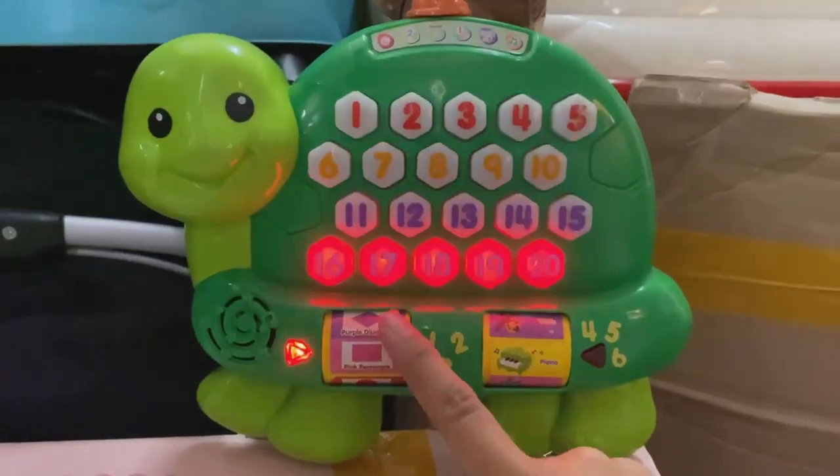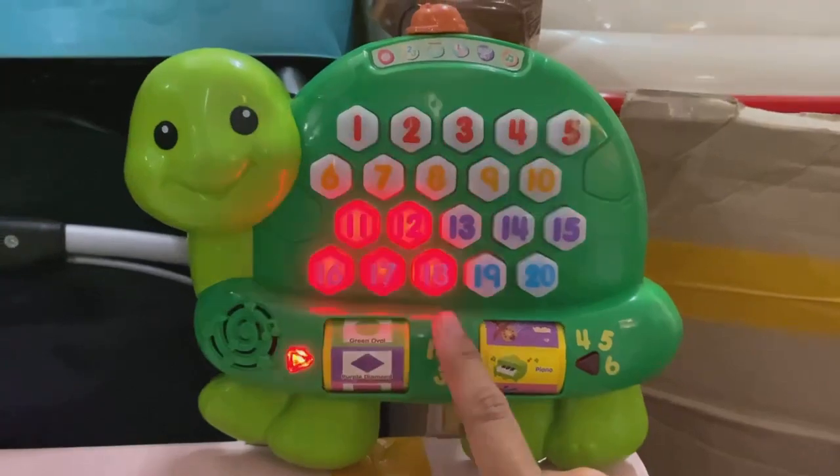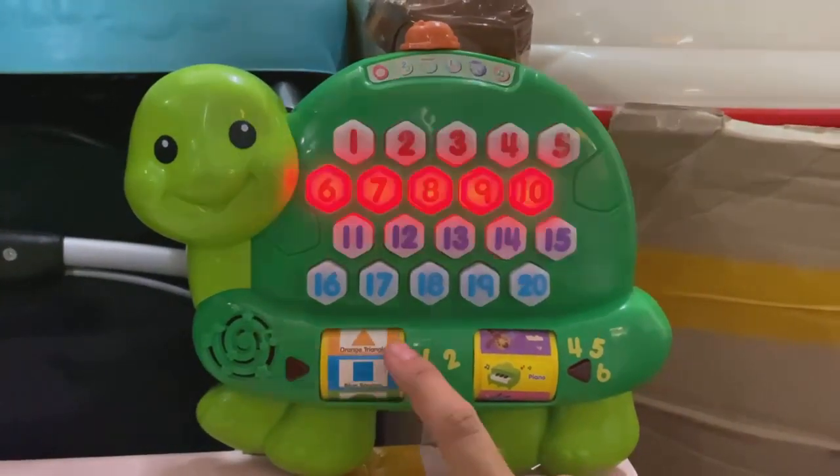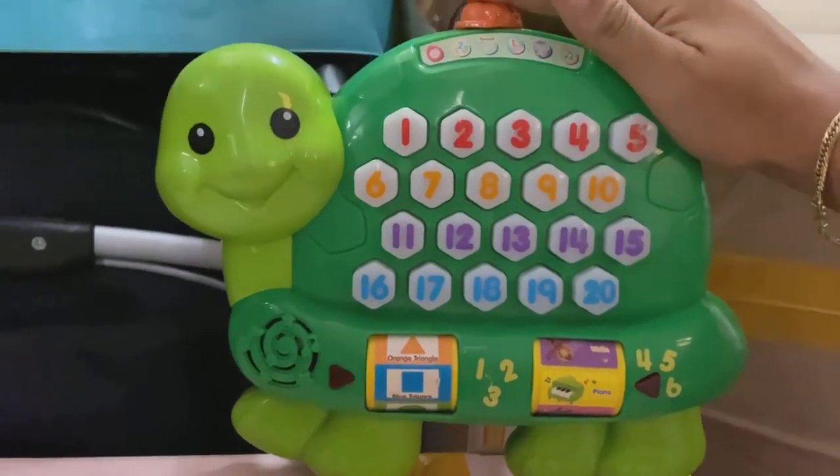Piano. A rectangle. A diamond. An oval. A square. Cuadrado.